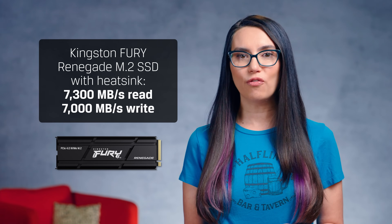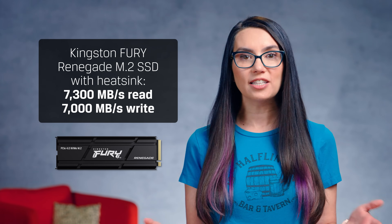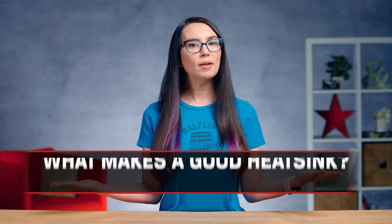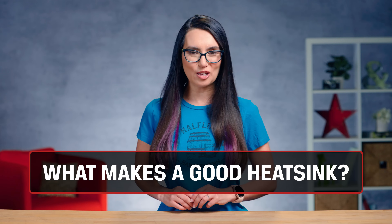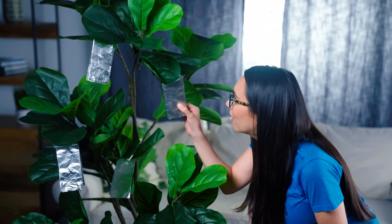Thankfully, heatsink manufacturers are trying to make sure that we have sustainable performance. For example, the Kingston Fury Renegade PCIe 4.0 NVMe M.2 SSD with heatsink can sustain read/write speeds of 7300 MBps read or 7000 MBps write. What makes a good SSD heatsink? The answer is the material used in the conductor and the heatsink's design. Many studies have shown that aluminum and graphene make great conducting materials. This does come with a cost — graphene and aluminum don't grow on trees, so the cost of the heatsink will vary due to the conducting material used and/or the design.